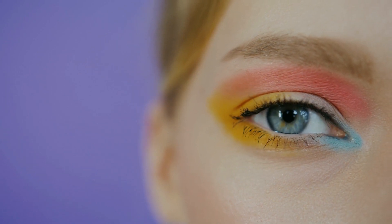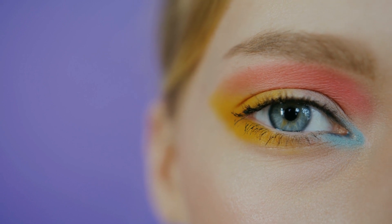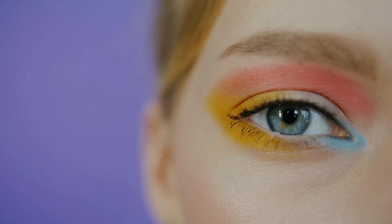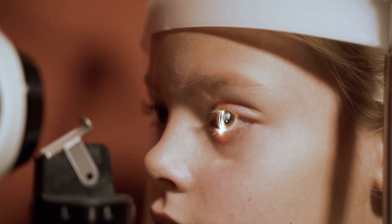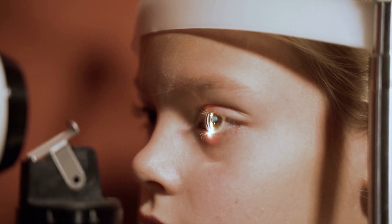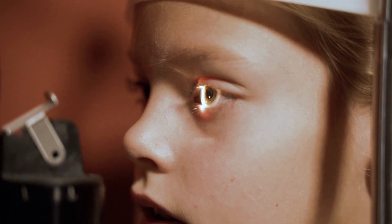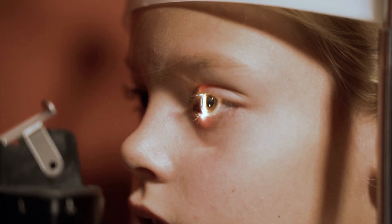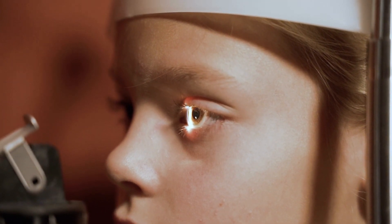Our lives depend on having good vision, and it isn't easy to envision our lives without healthy vision. Vision problems can have an impact on both personal and professional lives. Our eyesight deteriorates as we grow older. Reading and writing can be challenging with bad vision. Your distant vision begins to deteriorate, and you can get awful headaches due to impaired vision.